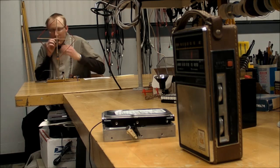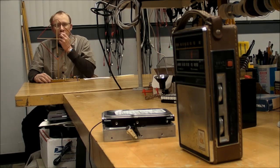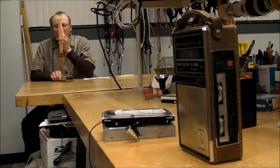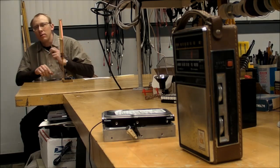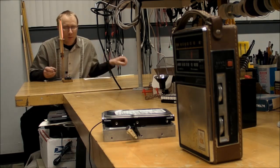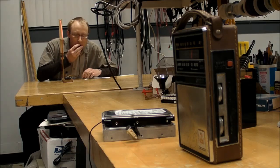Hello. Testing. One, two. At 90 degrees — there's forty-five, thirty, twenty — and at zero degrees there's actually no signal at all going through. Can't hear anything.